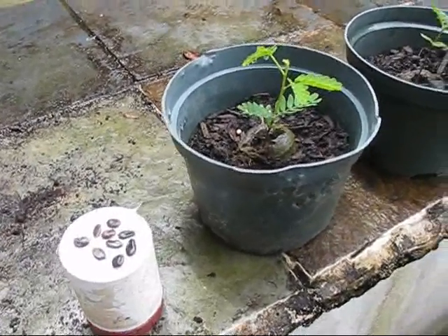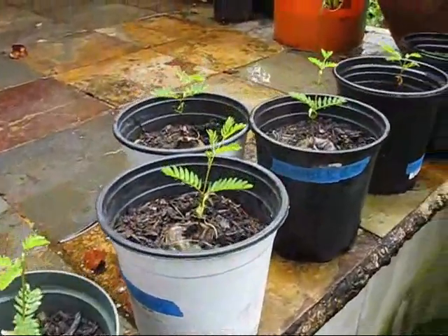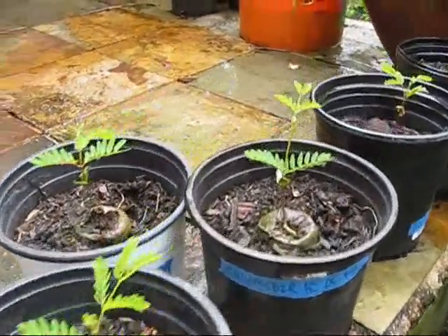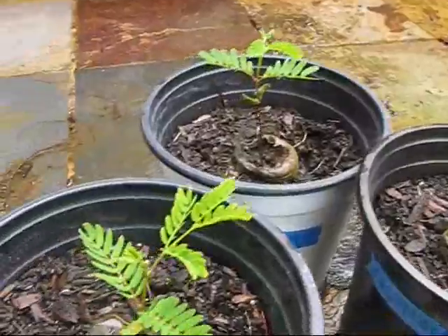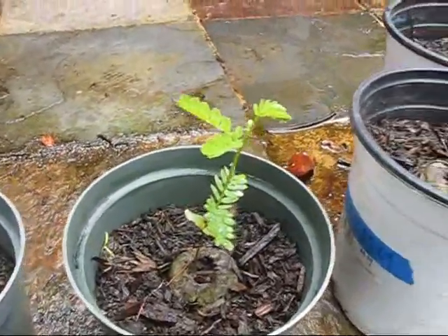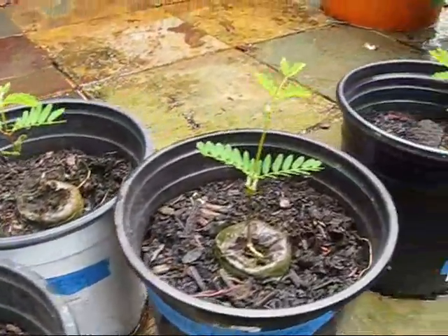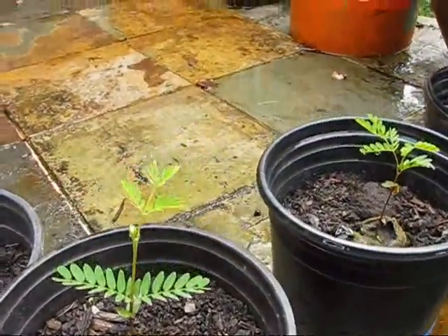Good morning, this is Jay. Recently we've talked an awful lot about cutting trees down, so let's start talking about how to put them right back in the ground. These seedlings you see in front of you are our koa seedlings. I've probably planted two or three hundred koa trees over the last couple of years.